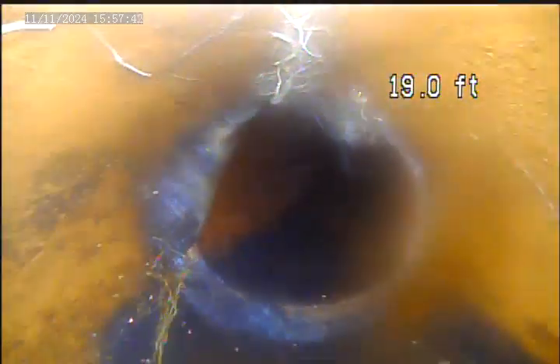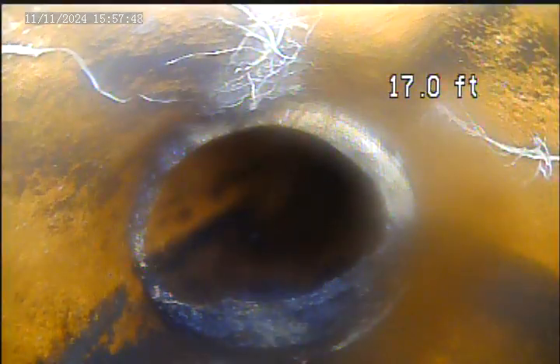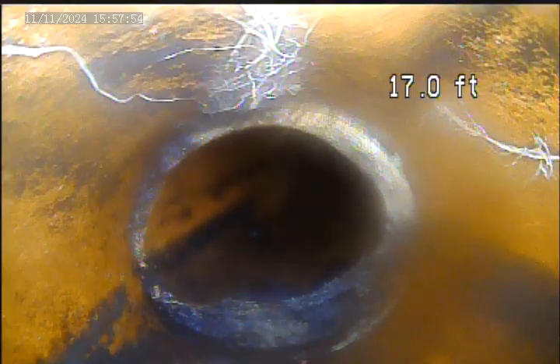You can see a complete separation on the bottom of the pipe here at 20 feet. We have another break here at the hub of the terracotta at 17 feet.